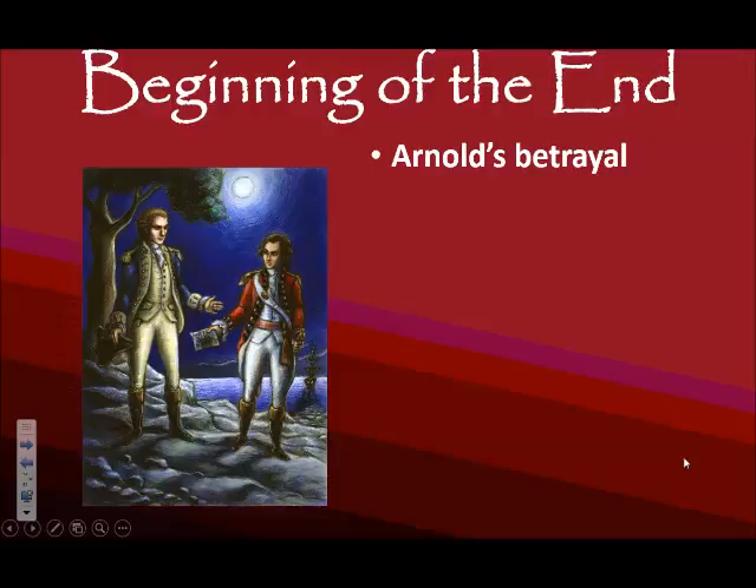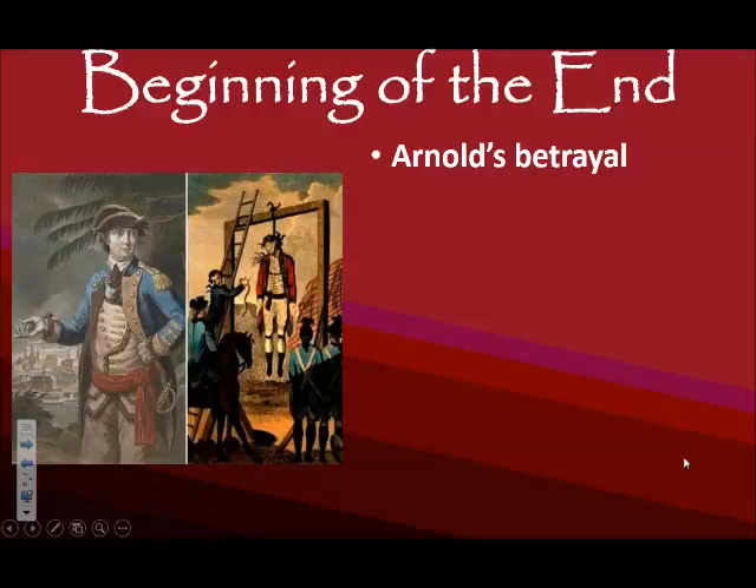This is September 1780. But as things are about to move, John André is captured. As soon as Benedict Arnold hears of this, he is at the breakfast table, literally jumps out of his chair, runs down to the harbor, and gets on the first British ship he finds. John André is hanged, and Benedict Arnold gets away. He ends up serving in the British Army, and we now associate him as a traitor to our cause. While his plan did not succeed, he abandoned the American cause.